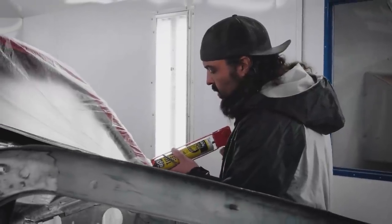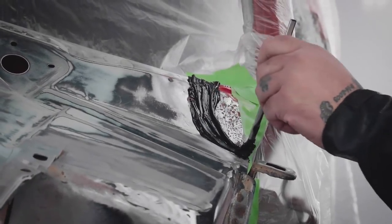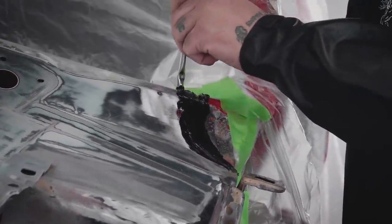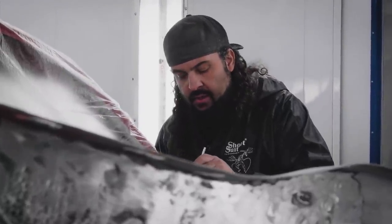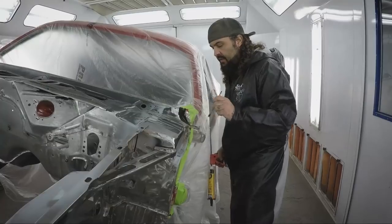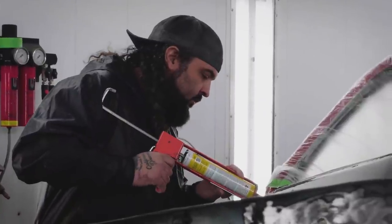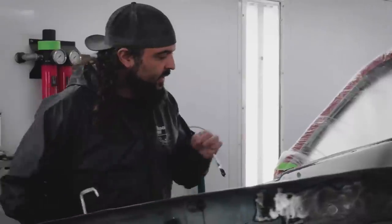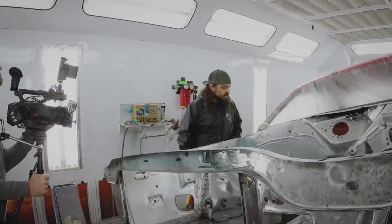Will comes back in to seam-seal two seams he had forgotten to do before painting. By seam-sealing them, it prevents water from getting into the dash area or inside the floorboard when it rains. The factory just kind of brushed it on quickly, assembly-line style — just get it done, nothing fancy. It takes about 10 minutes to dry.